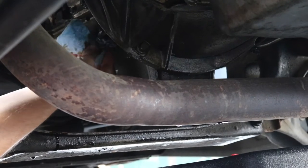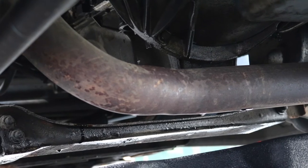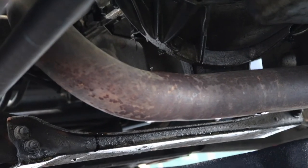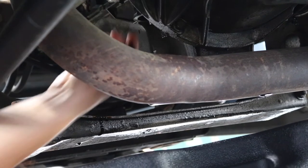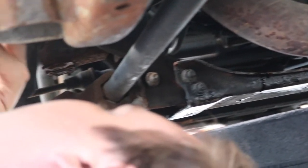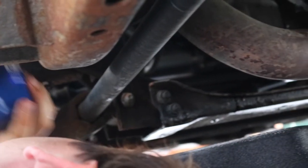Once you are ready to install the new oil filter, you want to make sure you use new oil and put a little bit of oil on that sealing ring, which is what's going to help it glide right into position, and then you can go ahead and screw it on.